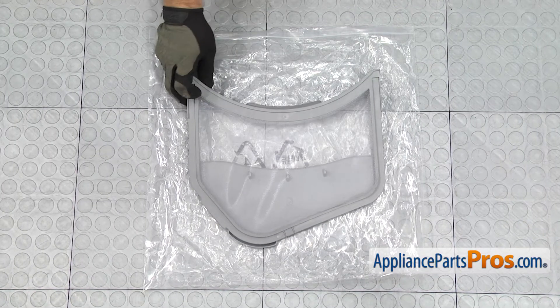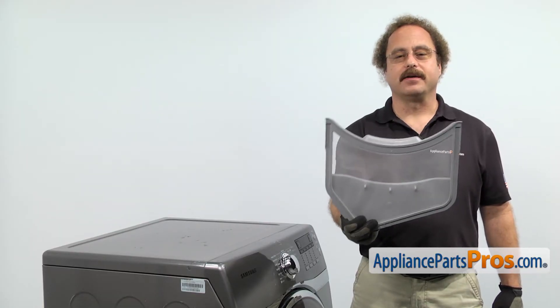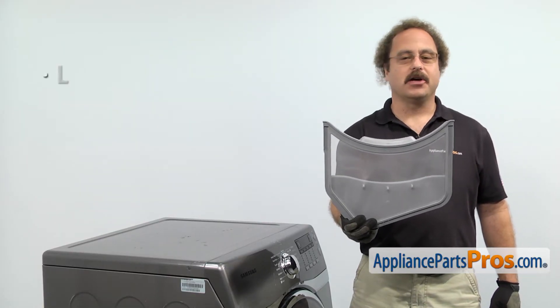When you open up the package, you're going to get the new Lint Filter. The Lint Filter filters the air as it circulates through the dryer. The main reason to be changing it out is if it's lost or damaged.